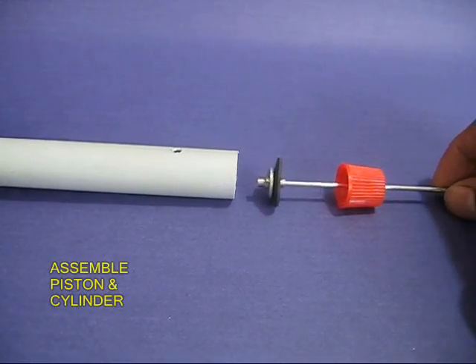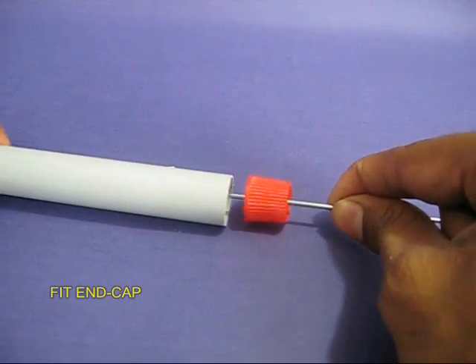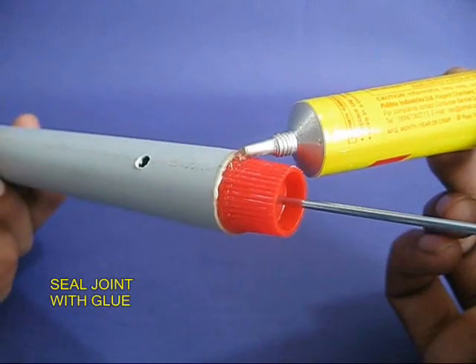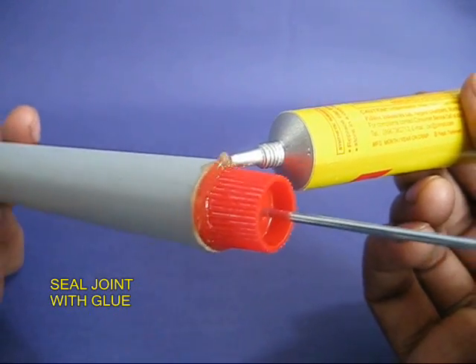Make a small hole for the delivery port. Now put the piston and the connecting rod into the pipe. Put the toothpaste tube lid on and seal the joint with glue.